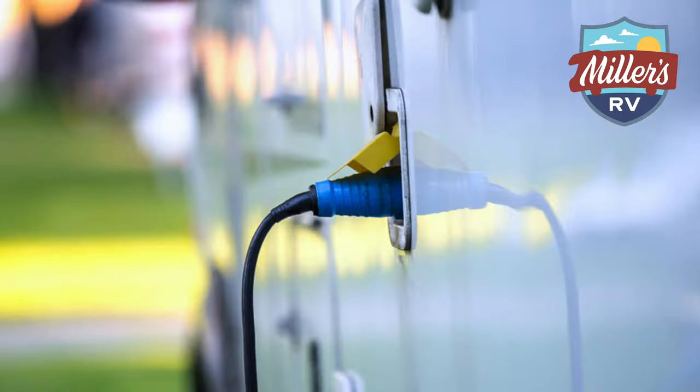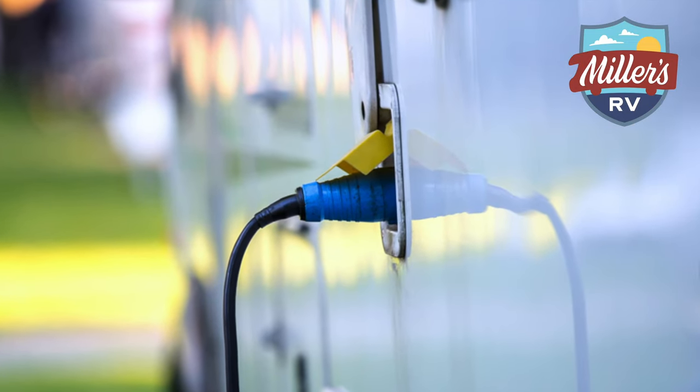We just answered a question recently that came out last week about can I plug my 30 amp camper into a 50 amp outlet, and we answered yes. Go watch that video and you can see the answer of how you can do it safely.